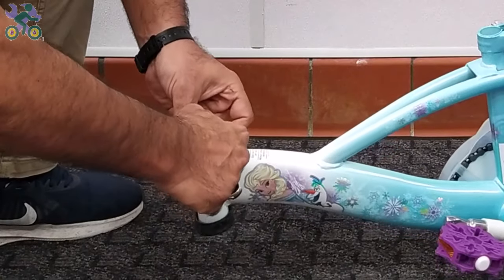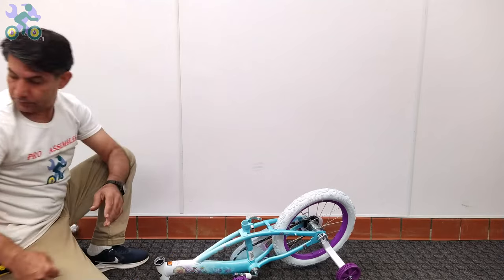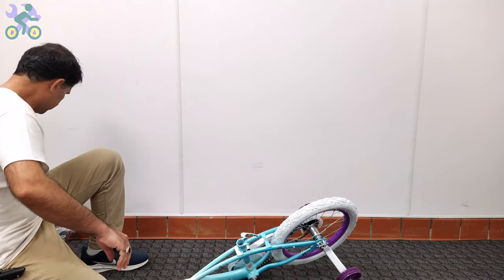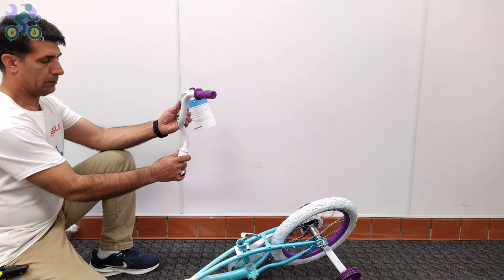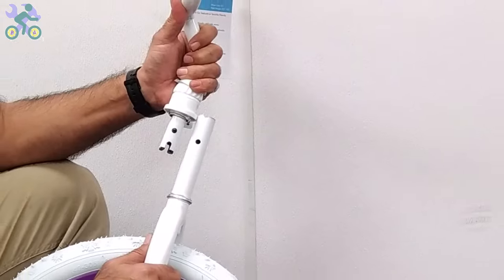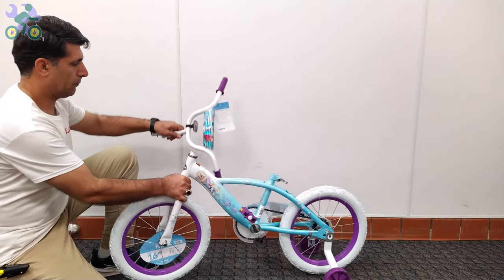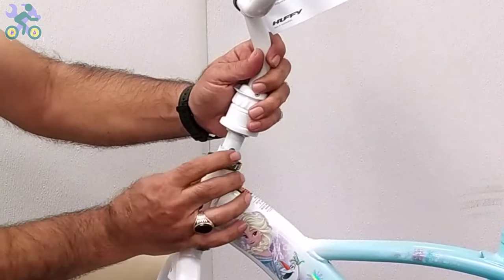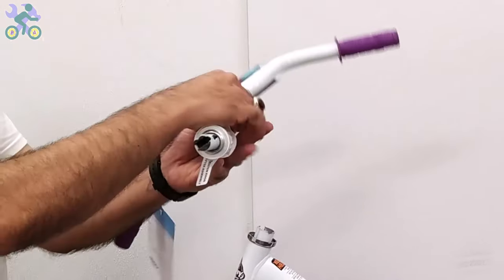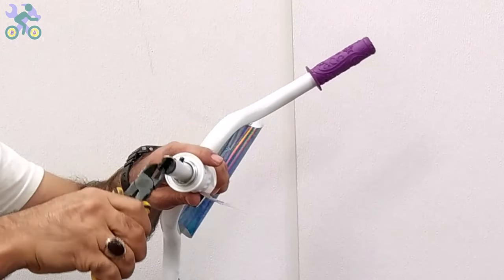If your bike's head tube has a cap, remove both the top and bottom caps. The handlebar and fork should be installed together in the correct direction. Look for a hole on one side of the fork bar, which will be on your right side. If there is a reflector on the fork, it will help you determine the correct installation direction — make sure the reflector is facing forward. Some models may have instructions or markings on the rear fork indicating the correct installation direction. Insert the stem into the hole and press the appendage next to the stem, then push it down until you hear a clicking sound.